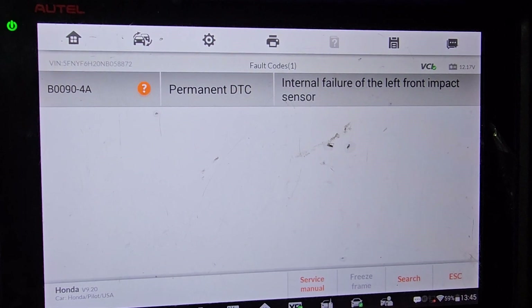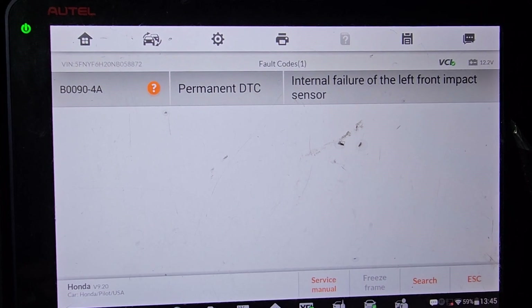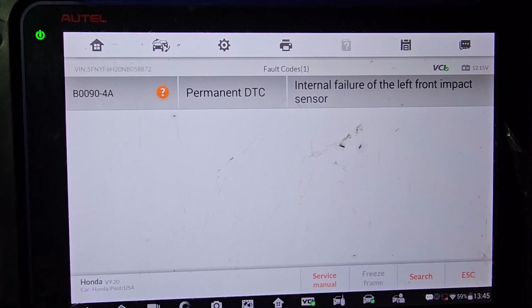So if you have a problem like this, look at the two impact sensors — two sensors on the front of the car, all the way by the frame of the car at the bottom. Check it out. Nothing else is wrong; all the other stuff is good. Just this, for a quick piece of information.